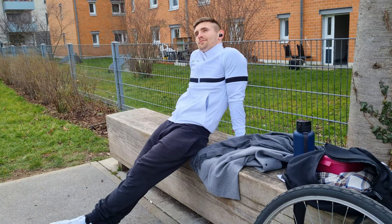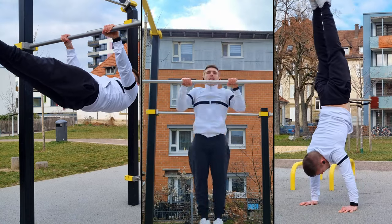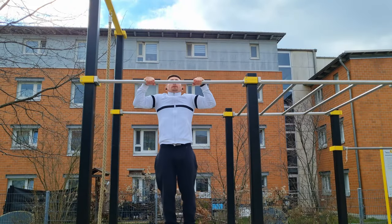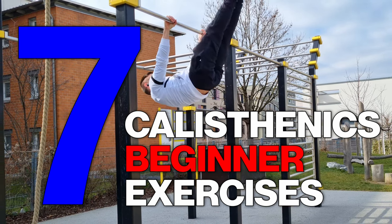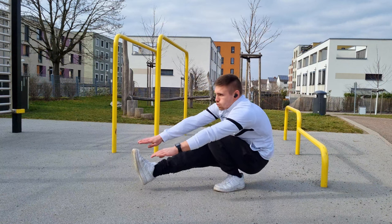You want to learn amazing calisthenics skills like front lever, muscle-up, or handstand push-ups, but you're just a beginner and not sure how to start — then this is the right video for you. I will give you seven, in my opinion, amazing exercises to start calisthenics, and additionally some tips and tricks. Let's get right into it.